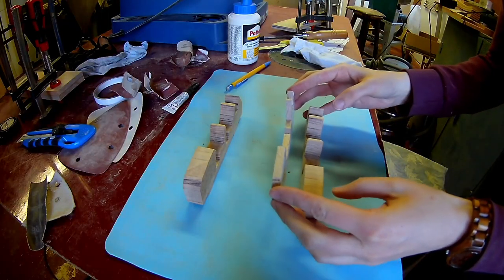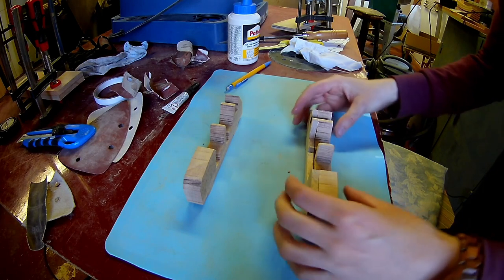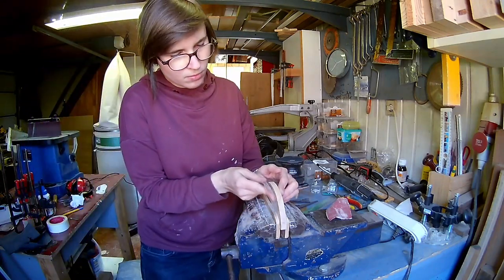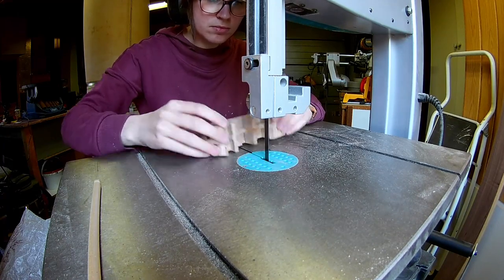Glue the three middle layers together. While the glue is drying you can sand the window smooth from the outside layer. Now you can cut the insides flush with each other on the bandsaw.